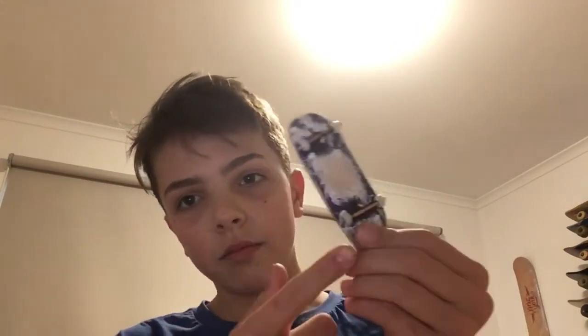Hey guys, so you may be wondering why I've changed my name and logo to Crush Rock Fingerboards. It's because I'm making a fingerboard company sort of thing. I'm only making the decks and it'll come with a piece of grip, foam tape, and not trucks and wheels — just the deck and tape.